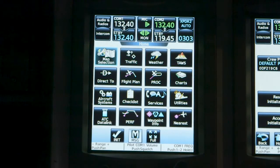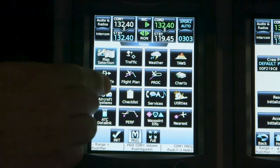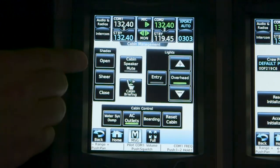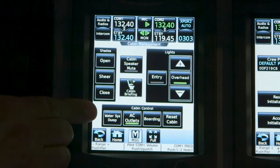The potable water tank can also be drained through the Garmin system. To do that, select Aircraft Systems, then Cabin Management, then finally Water System Dump. If you're doing this in the hangar, be sure to have catch cans under both the forward and aft drain masts.